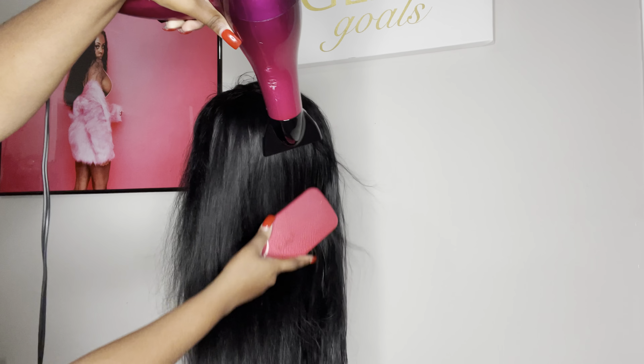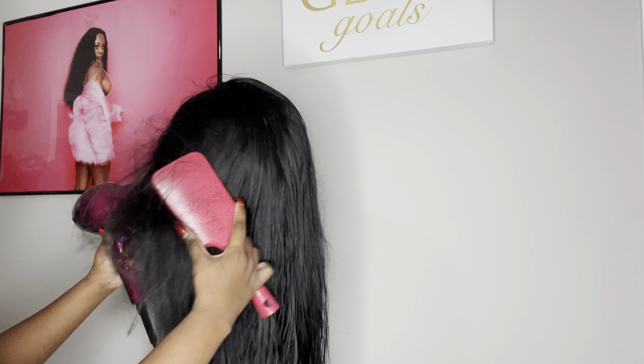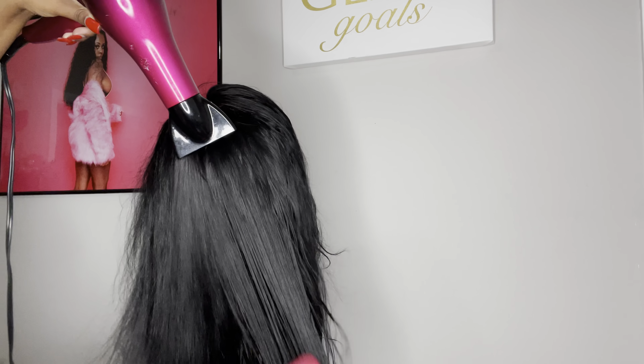So I did a little quick one-two shampoo, I'm back. I'm blow drying it out and I'm going to start pressing it.